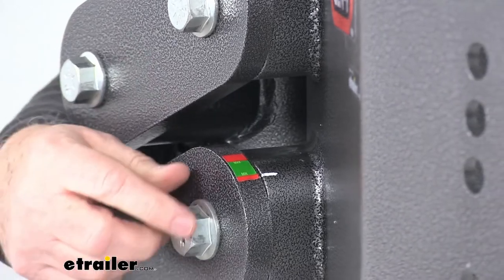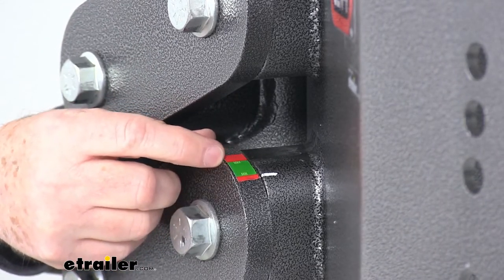So basically, as mentioned, that indicator line should be pointing inside the green area.